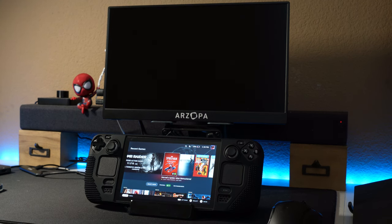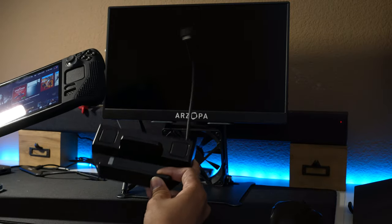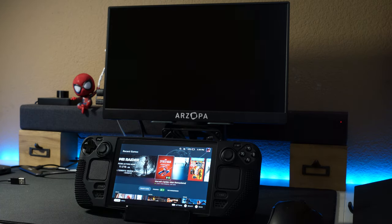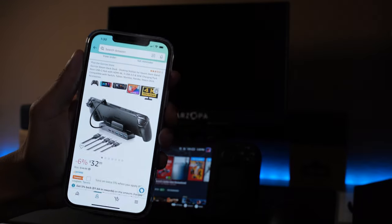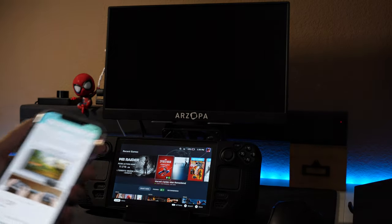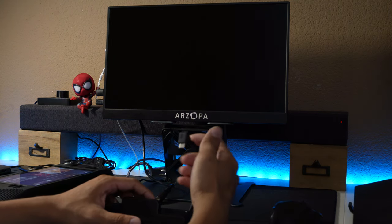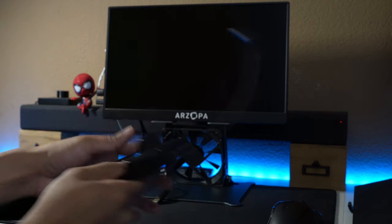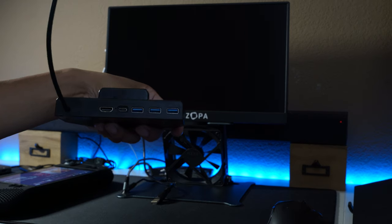Hey guys, this is Jay. In this video I'm going to showcase this Steam Deck dock that I picked up on Amazon. This one cost $32, it's the Gorzai store Steam Deck dock, very easy to pick up. It's really cool — you have a dock and this USB-C cable provides power and video, and on the back you have HDMI, USB-C for power, and three USB 3.0 Type-A ports.